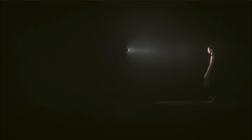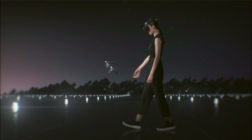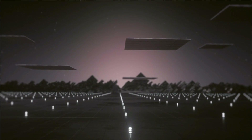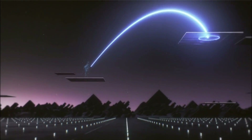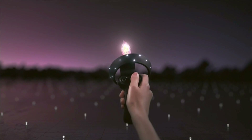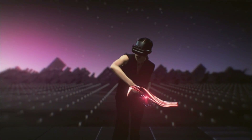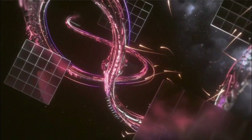Introducing our newest tool: motion controllers for Windows Mixed Reality.